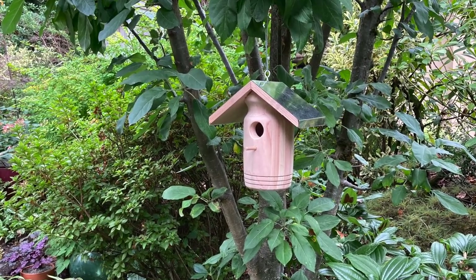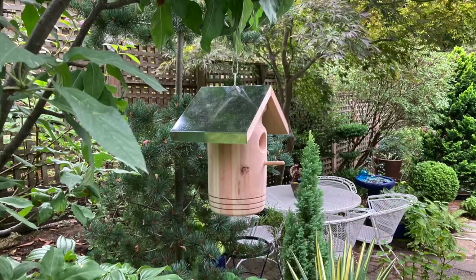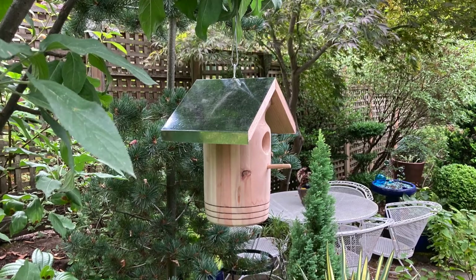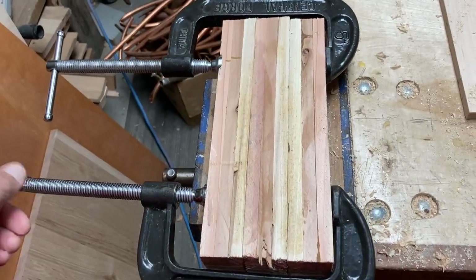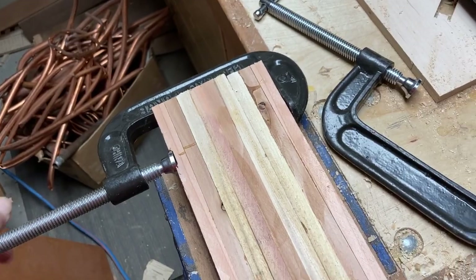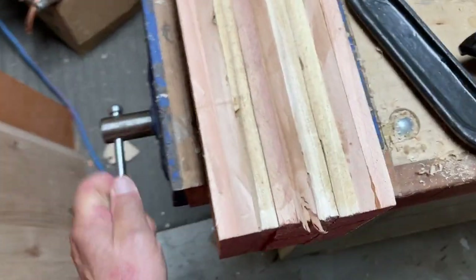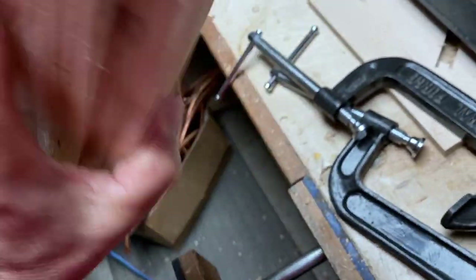I had some leftover cedar from another project that were in a glue-up, and I saw a turned birdhouse on the internet and thought I would just use these glue-ups to turn myself a kind of a mid-size birdhouse made out of cedar. I put a galvanized metal roof on it so that it would last through the weather and basically made the whole thing for nothing. Stay tuned.